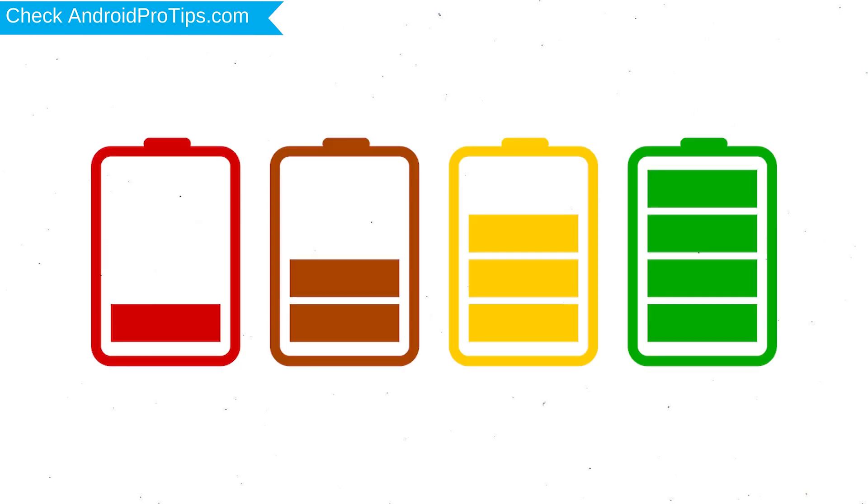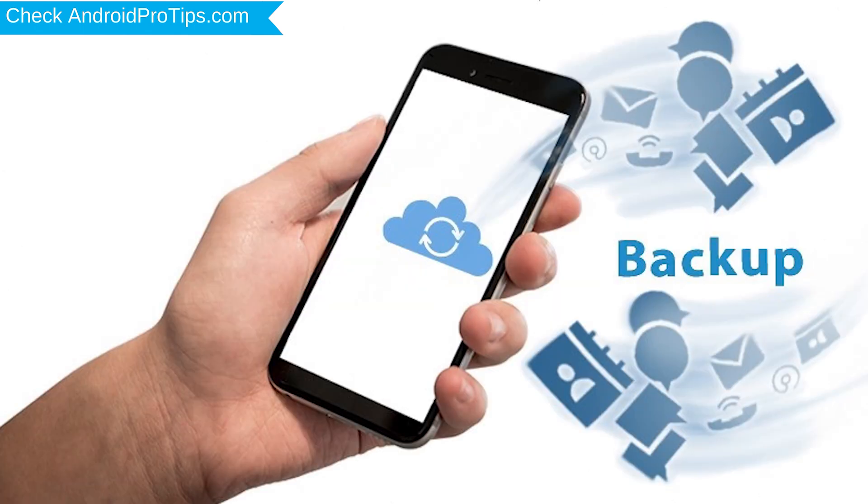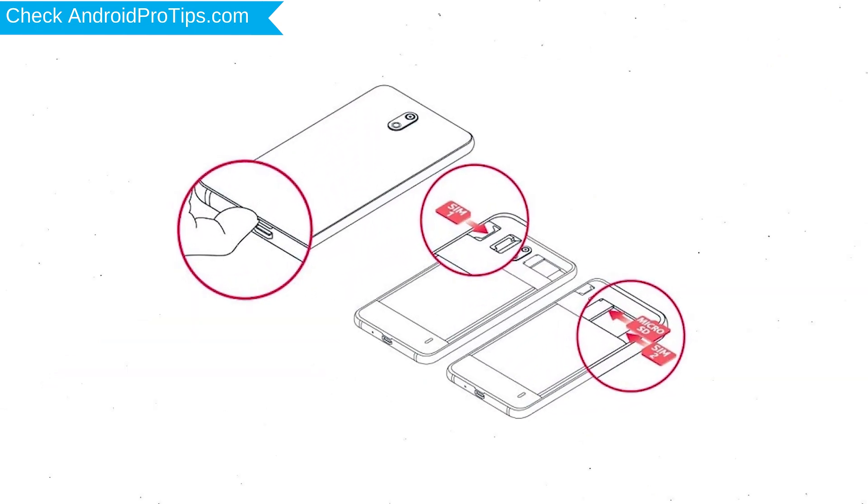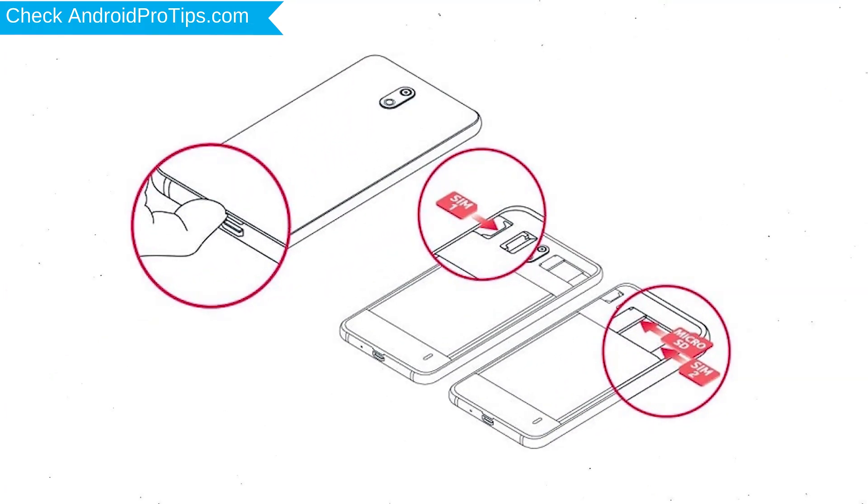Before resetting your mobile, charge your mobile if the battery is less than 50%. You need to make sure that the data on your device is backed up so you do not lose valuable photos or documents. Reset deletes all your mobile data, so you better back up all important data and remove SIMs and SD card.